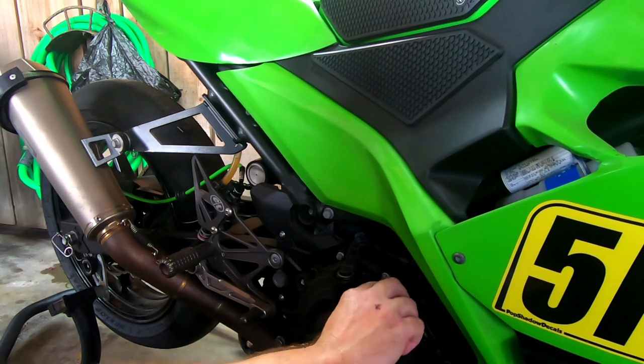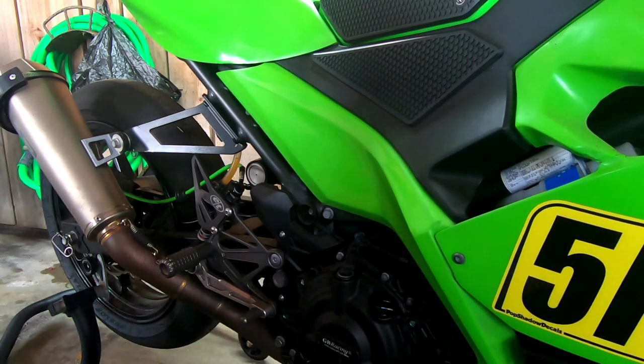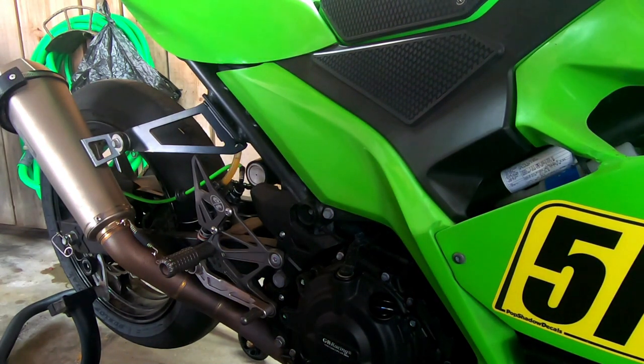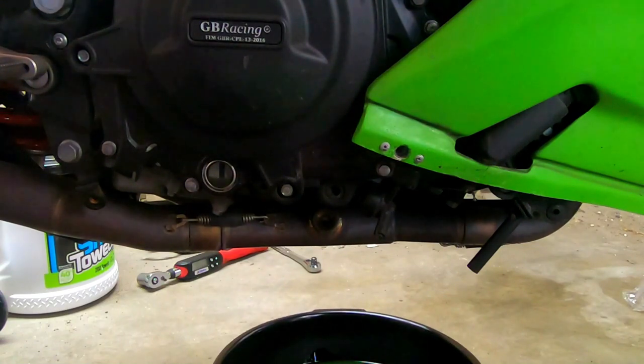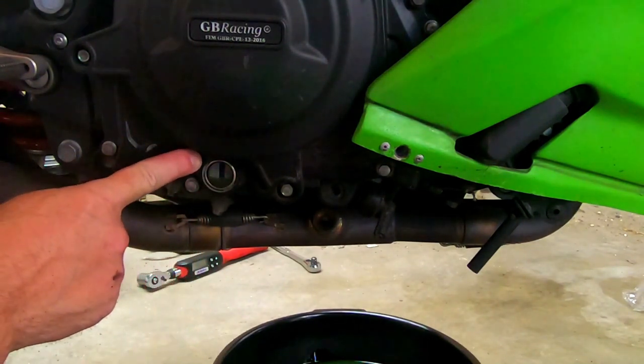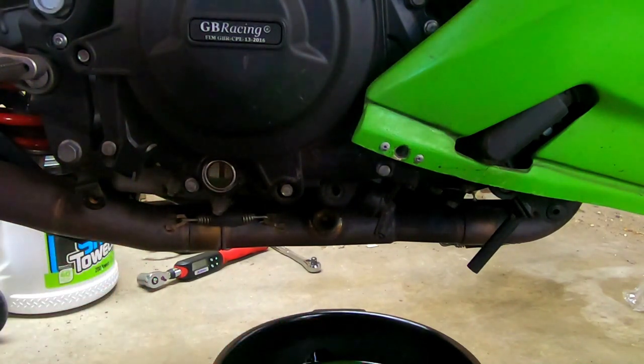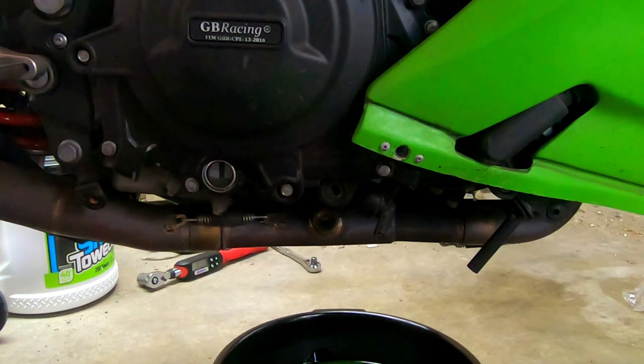Put the cap back on, start the bike back up, and let it run for a couple of minutes while looking for any leaks. Also clean up any oil that may have drizzled. After the bike has been off for a couple of minutes — you do have to let the oil settle back down into the pan — it should be between the two marks. If you have any questions, please ask in the comments below. Thanks for watching.